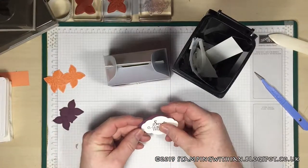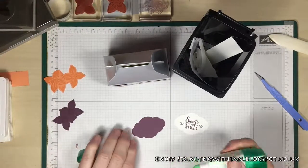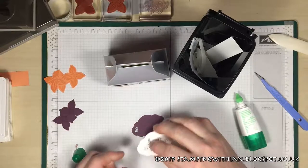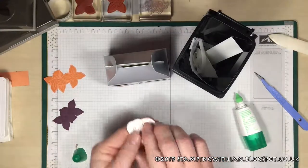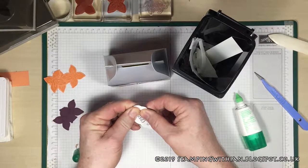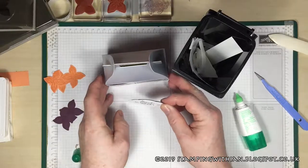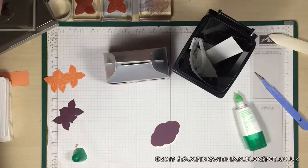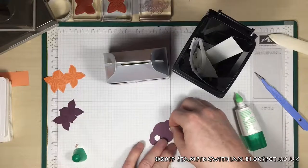The sentiment will go in the middle, so I'm going to put some glue there and place that on top, just to line it up. Okay, nice little — there we go. Get some dimensionals — nice big dimensionals — just a couple on here will do, like so.